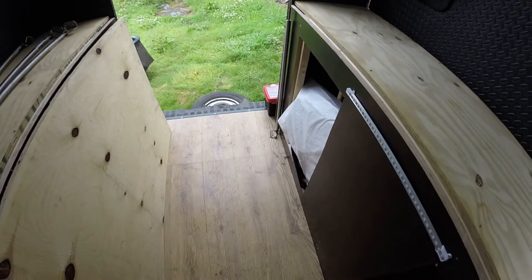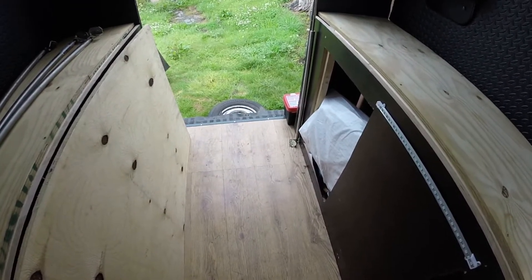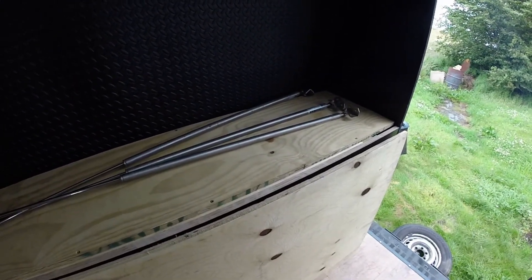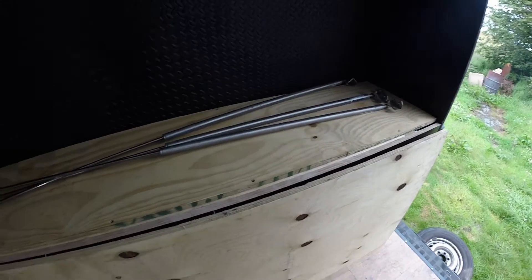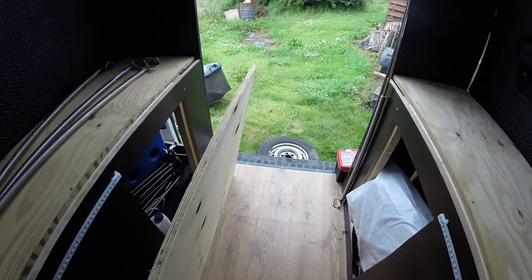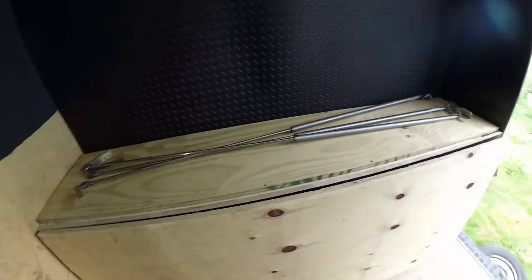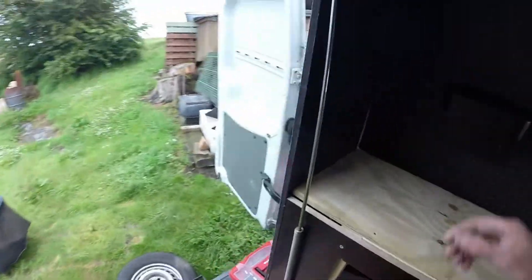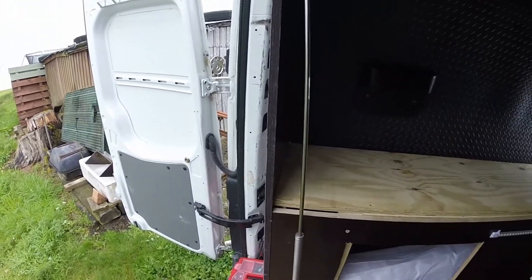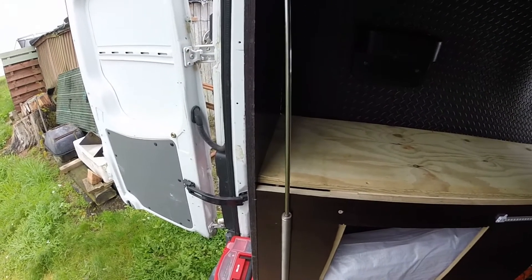Today we're going to put this bed on struts. I've got four struts but I think four is too heavy duty — they're huge. Basically this bit of wood just slots across here and sits in there. It's a thick piece of ply and once a mattress is on it spreads the weight out evenly. I got rid of the mattress because it was too big and was rubbing against the side. Once the mattress is in it sits at this level so you don't see any of the wood underneath.